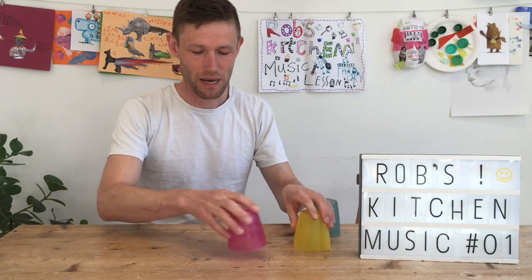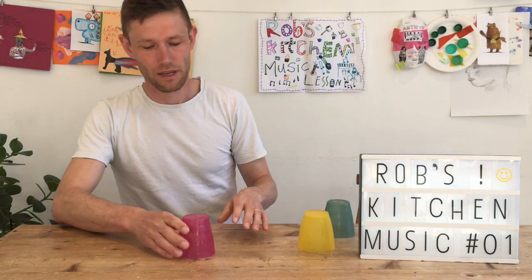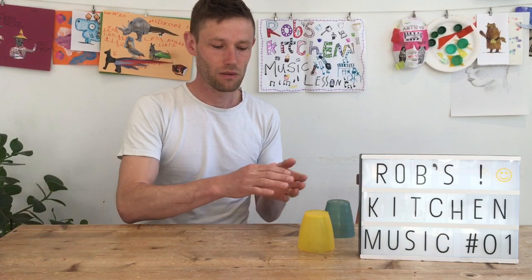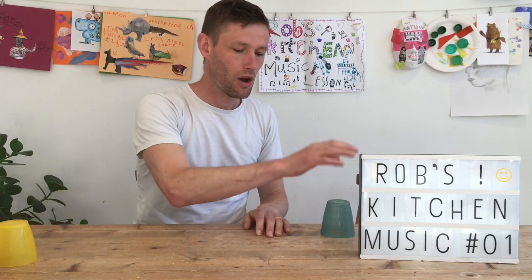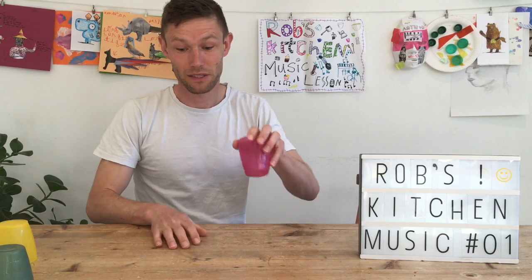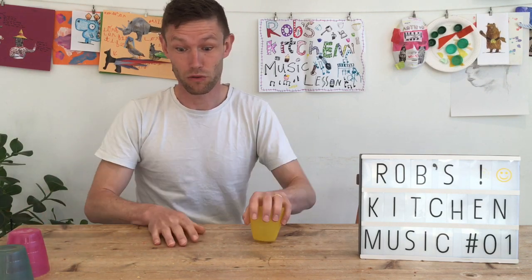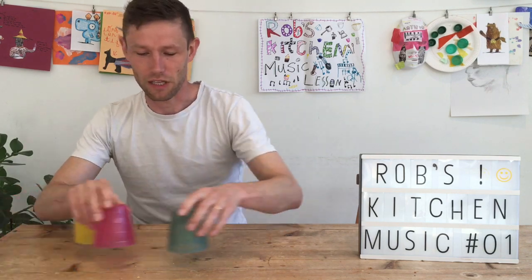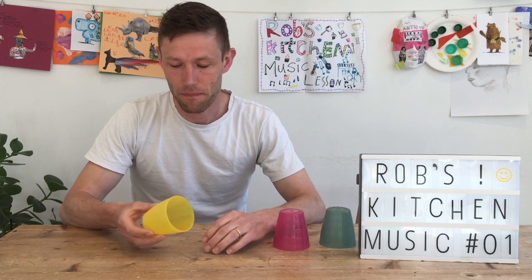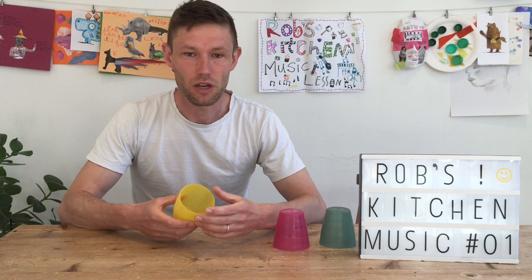I'll show you that again with a pass. My little challenge for you is to try and learn the cup rhythm, see if you can learn the song at the same time, and then see if you can come up with your own cup pattern.